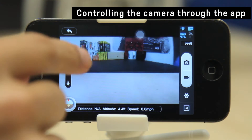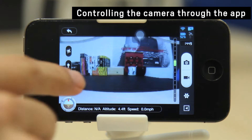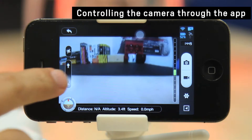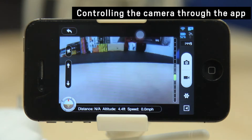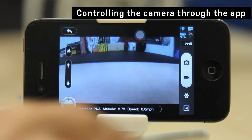The app lets you pan the camera up, pan the camera down, take a photo, or record a video.